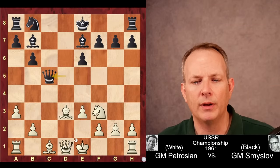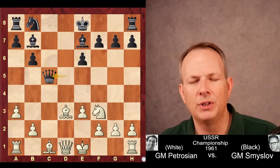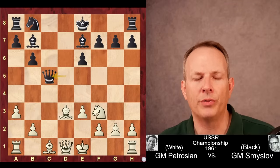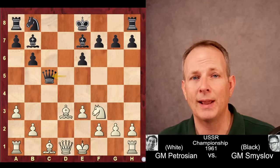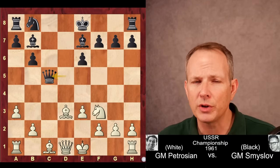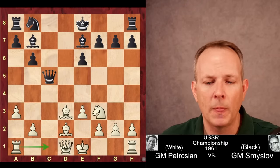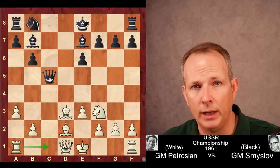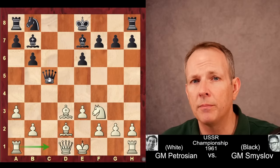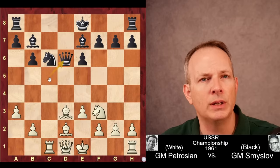We now have a symmetrical pawn structure with two open files. In positions like this, development is paramount — whoever has a lead in development usually has a real substantial advantage. So there's a bit of a race to see who can develop the fastest. Bishop to d2 from White, preparing rook to c1 where that rook will gain a tempo against the queen, which is important when you're developing. Gaining tempos like that matters a lot. Knight to c6, rook to c1 hitting the queen, queen to d6.